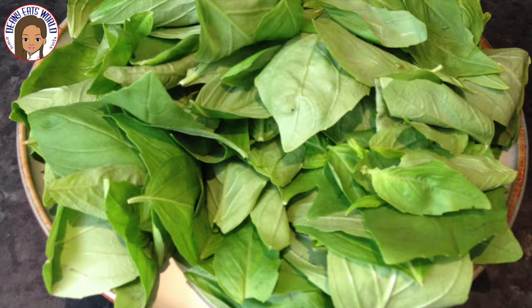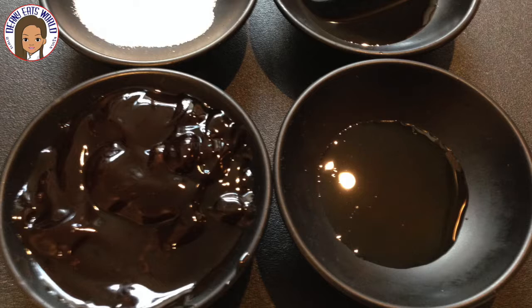Holy basil is recommended, but if you can't get hold of any, use fresh basil. You'll also need sugar, soy sauce, oyster sauce, and fish sauce.